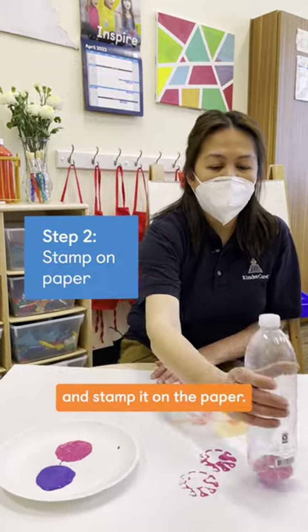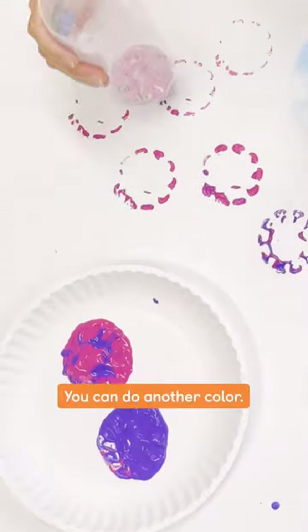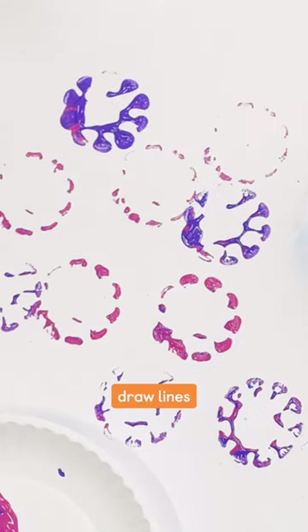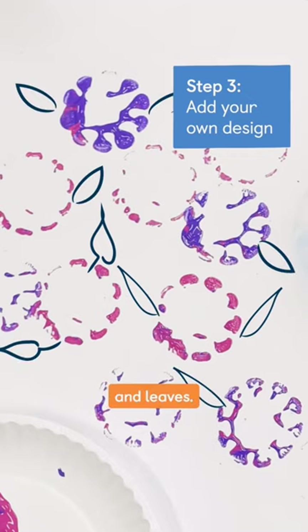Do another color, and then let your child draw lines for the stems and leaves. There you go!